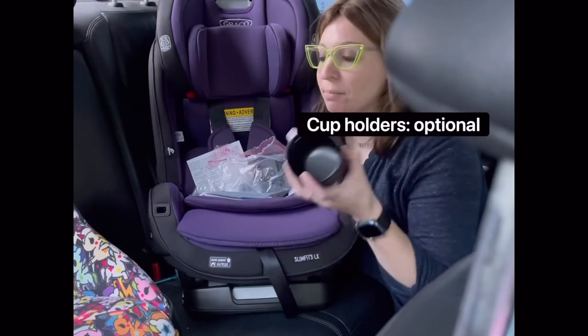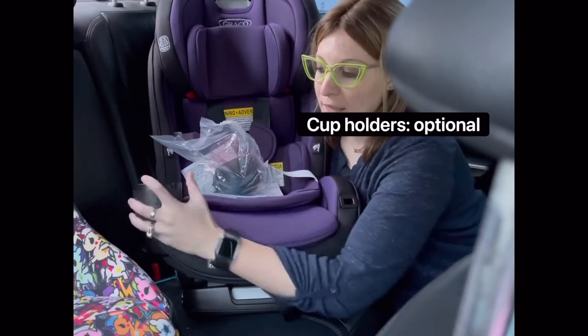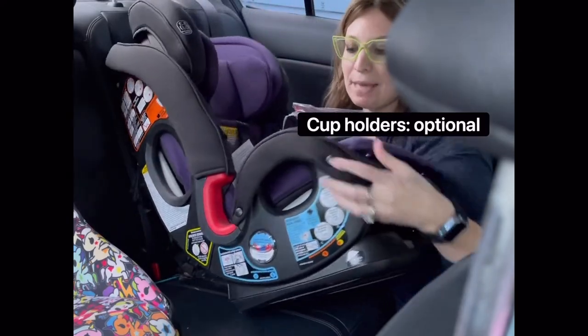The cup holders on the seat are completely optional — there are two of them. If you want to install them, you just pop them into those holes right there, and there's a button underneath to pop them right back out again.